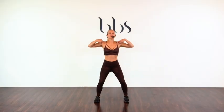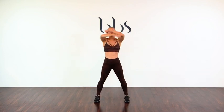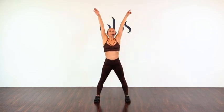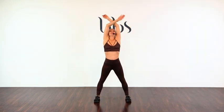Feet shoulder-width distance apart, soften those knees. Let's draw that navel to spine. Let's set an intention as we take a deep breath in. And exhale. Again, deep breath in. And last time.